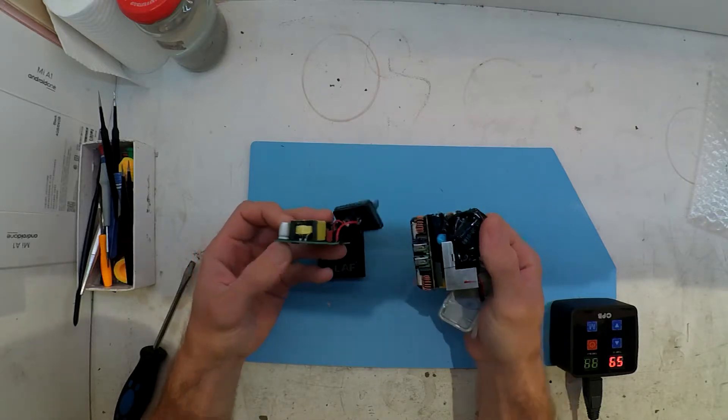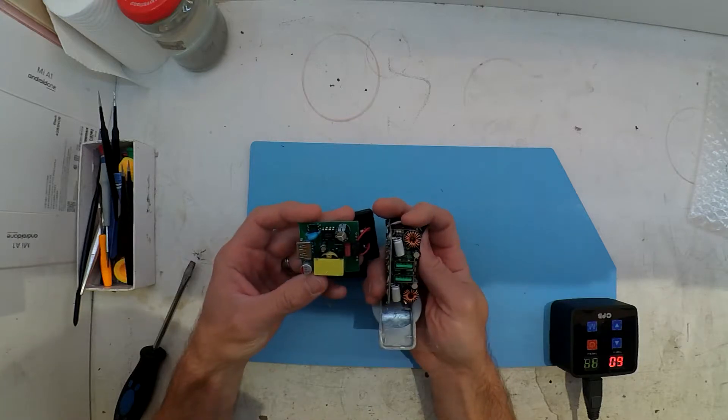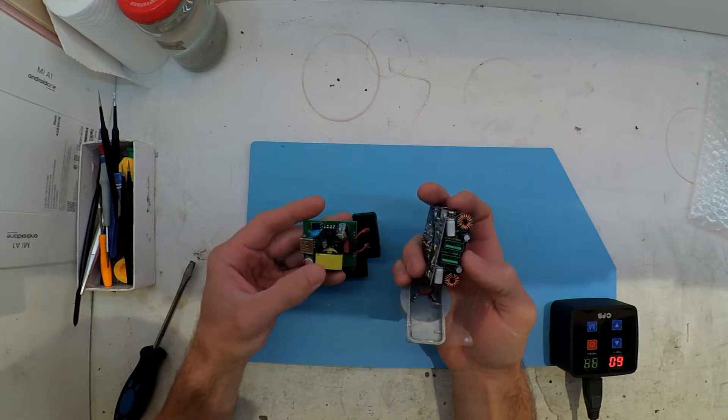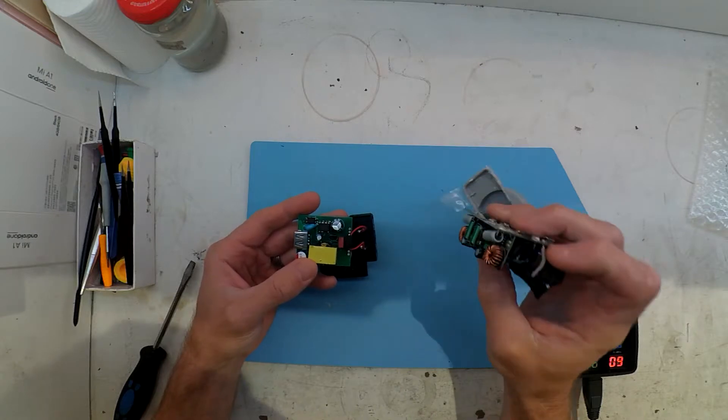Looking at the sheer scale of electronics and also the size of the heatsink that's in the Oroco — granted it is a Quick Charge 2 — where the Olof is apparently a Quick Charge 3.0, I don't believe that they've improved technology at that point.